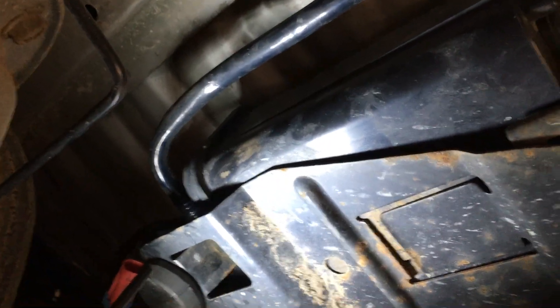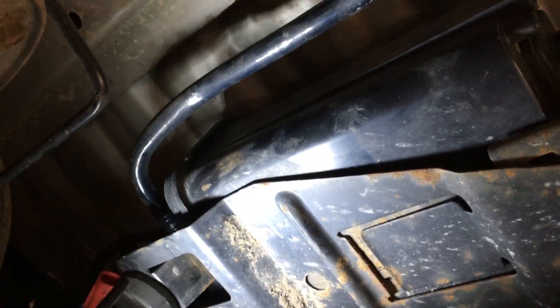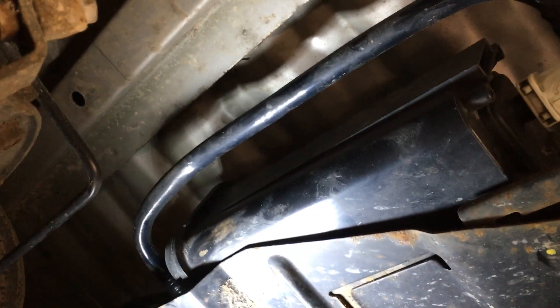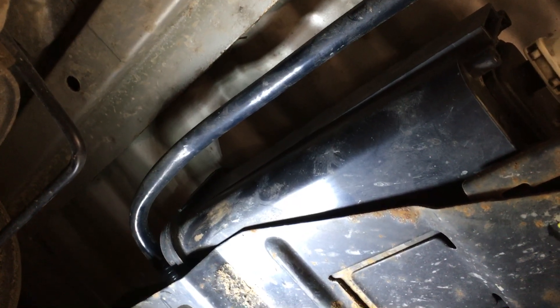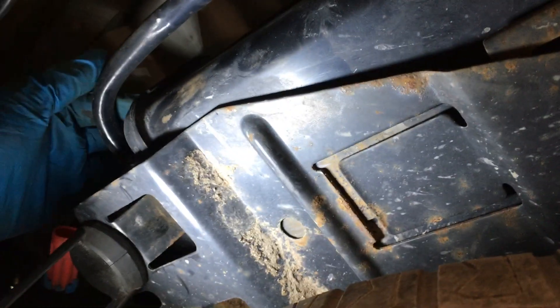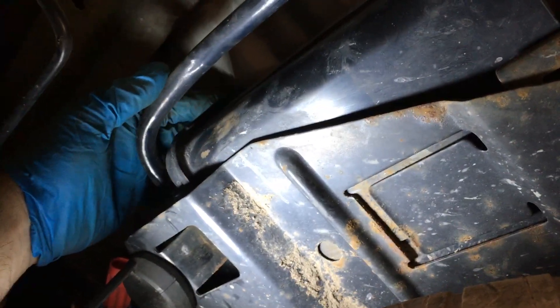I know the vent solenoid is actually clicking on and off because I have a scanner that can do an evap test. It tries to close the vents and start a vacuum process. I can hear the clicking sound from the evap solenoid over here — I heard it go click-click. So I know there's power there, and I'm going to test for power and take it from there.